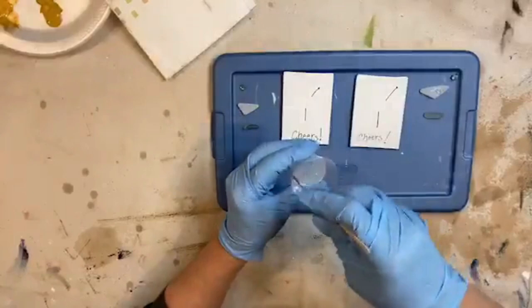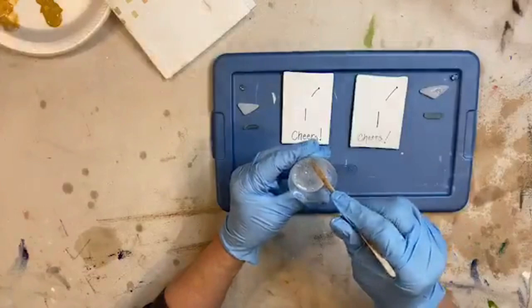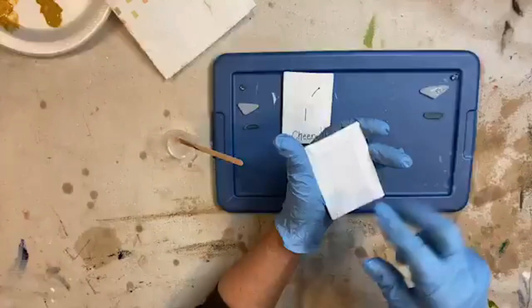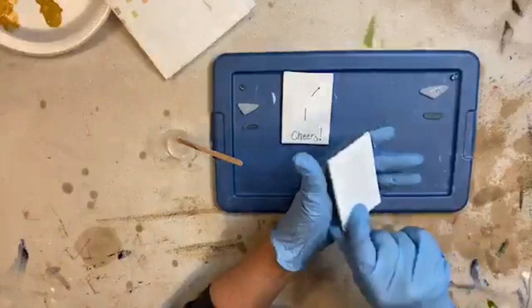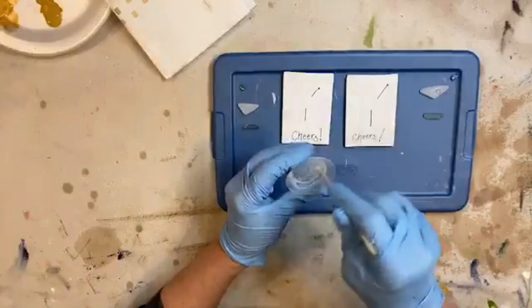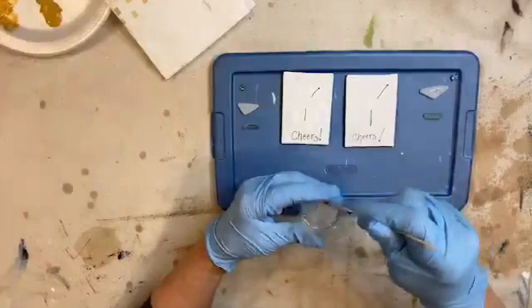I use the thicker sheet magnet and just cut it in pieces big enough - about an inch by two inches - so it fits right in the middle. You want a pretty substantial piece of magnet so it'll hold up with the weight of your glass and resin. For the round disc magnets, don't use something small and lightweight - use something fairly thick.